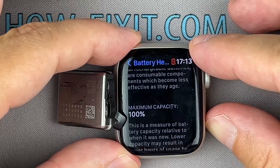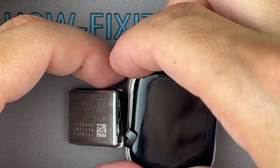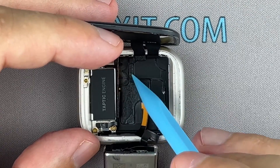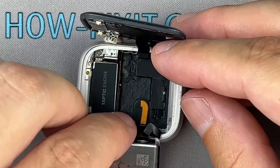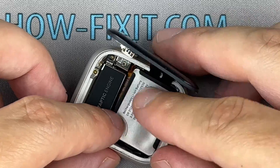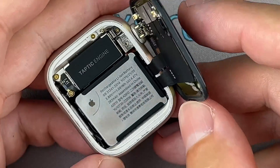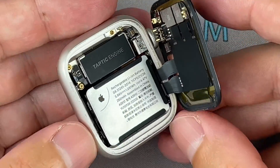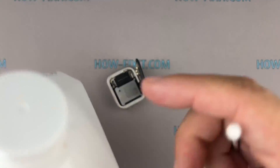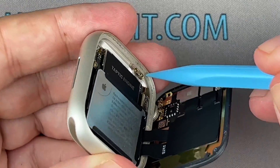It looks like the watch is working fine. Now you can proceed to the final part of the assembly. You can reuse the existing adhesive to secure the battery. If the adhesive pad is damaged, use double-sided adhesive tape. Use isopropyl alcohol and a cotton swab to remove any remaining smaller bits of adhesive.